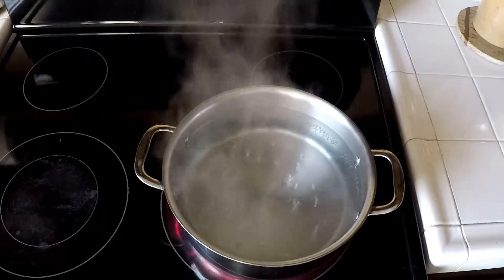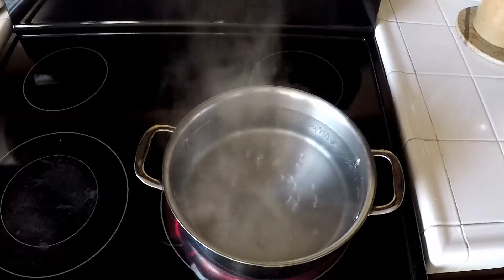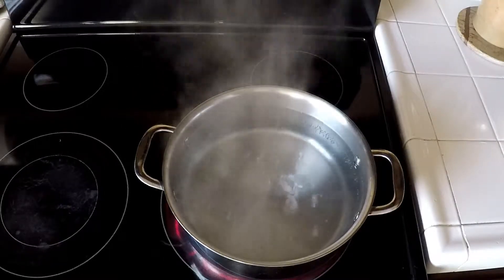Hello everybody, for today's video we're going to be making chicken alfredo. For our first step we're going to be breaking down the pasta and putting it in the boiling water to boil the noodles.